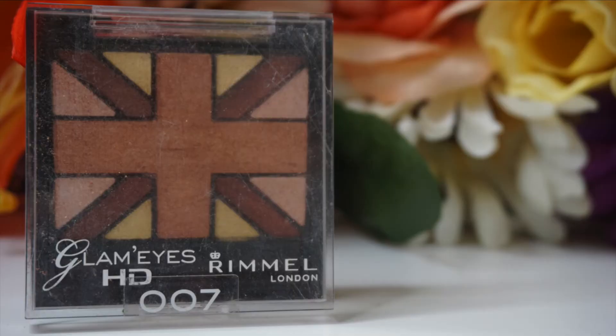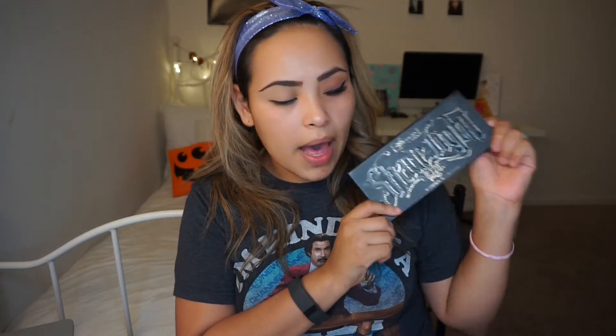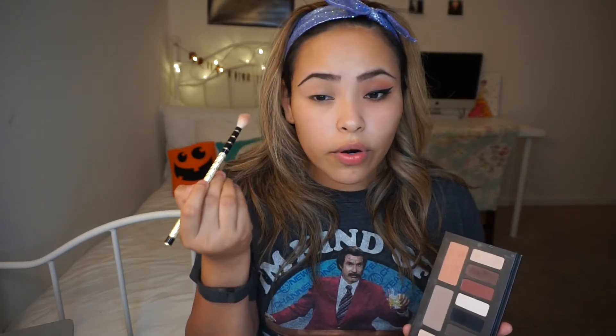Today I'm going to be using two different palettes. I'm going to be using my Rimmel Glam Eyes, but also I'm going to go in with my Kat Von D palette. I'm going to go in with my Sonia Kashuk blending brush, just going to pack on that color and then just go for it.